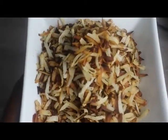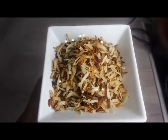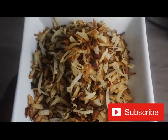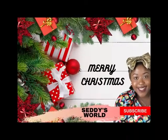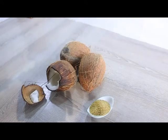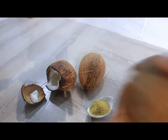Hi guys, welcome to my YouTube channel. I'm Selly — if it's your first time here, you're welcome. Today I just want to show you guys how I made this beautiful coconut sweet, or call it coconut flakes. For this recipe we are going to be needing three coconuts and three tablespoons of sugar — that's coconut sugar.